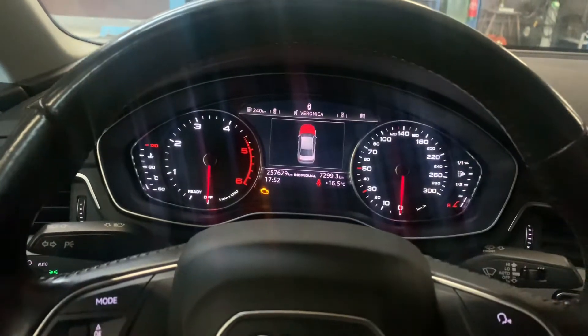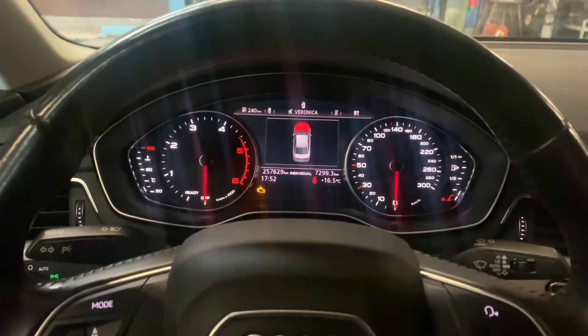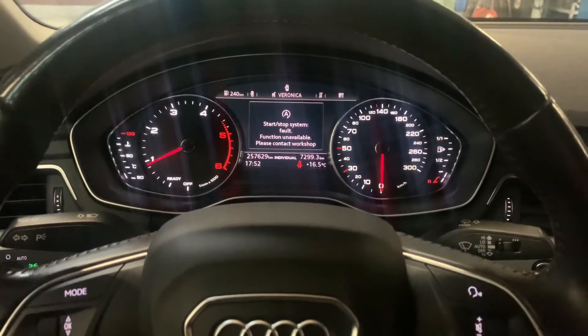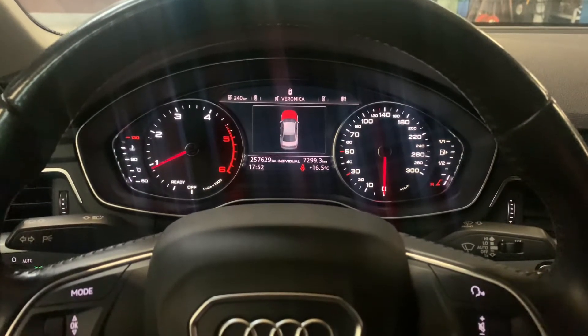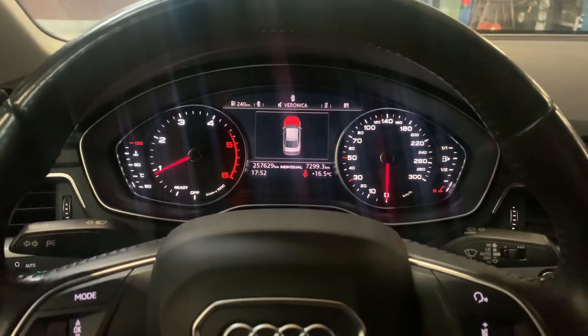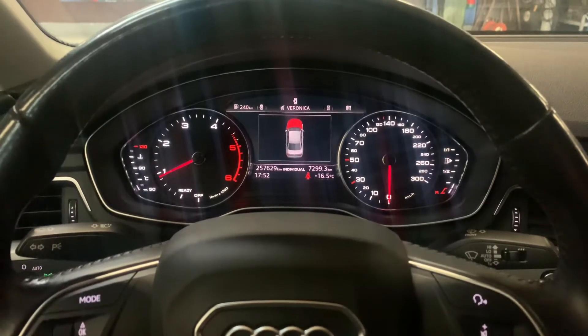Once you have done that, the tire pressure indicator is gone, and once you start the car it won't flash anymore. That was it for today — I hope you enjoyed it. Give us a thumbs up and hope to see you next time. Thank you, bye bye.